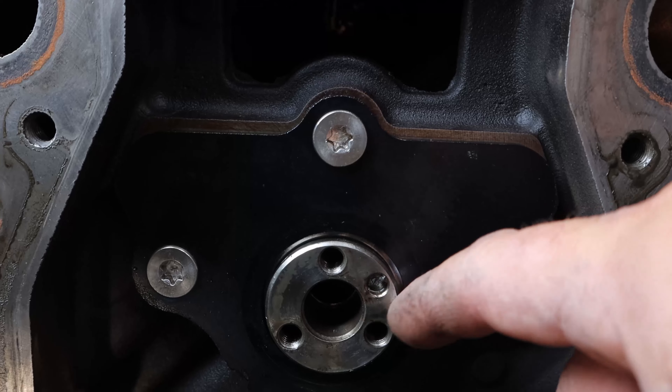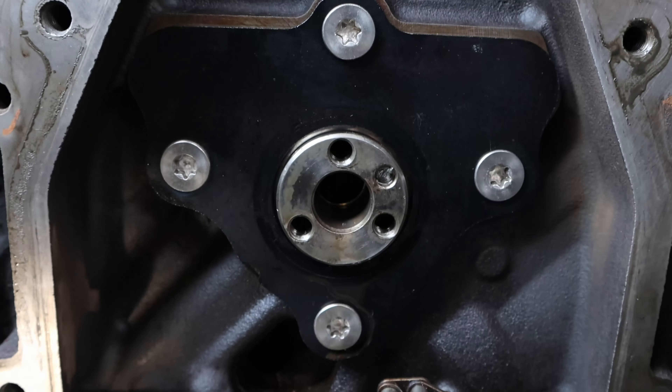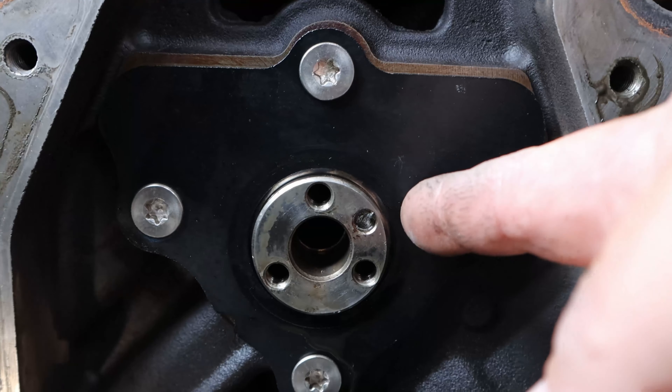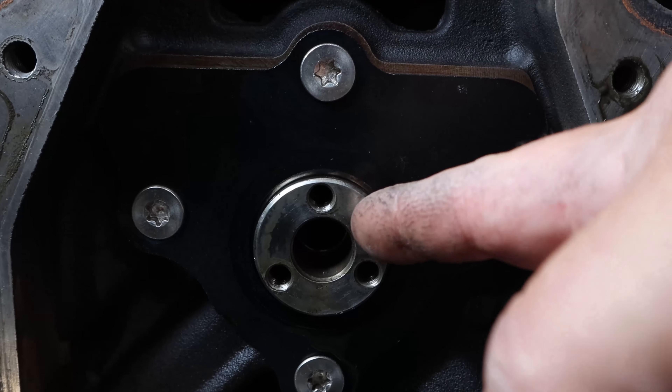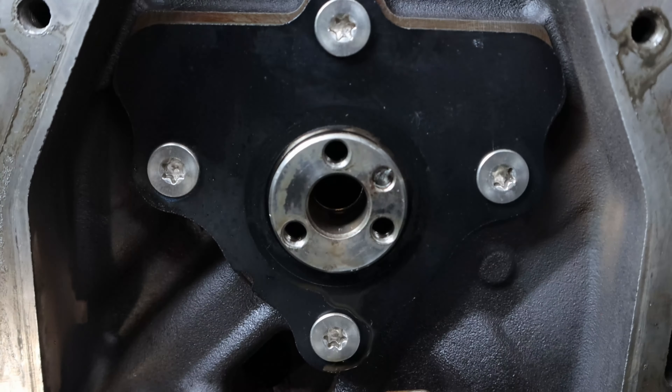This worried me, but I thought, well, maybe I'll put it back together because it was running, so I'll put it back together and maybe it'll be okay. Well, when I went to put it back together, the alignment peg broke clean off.